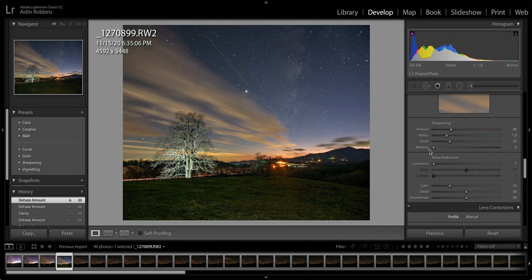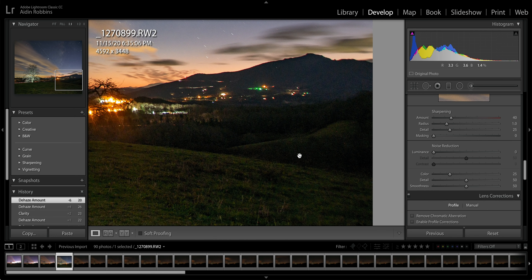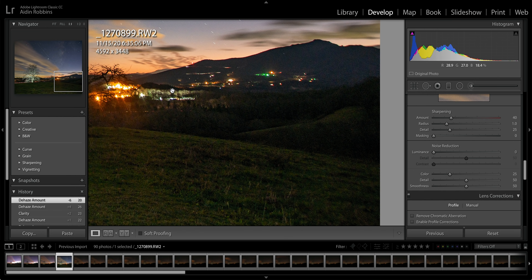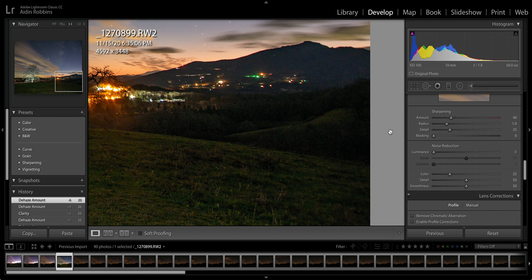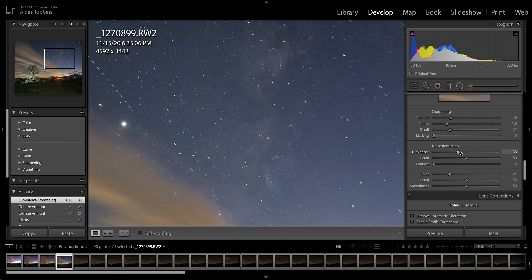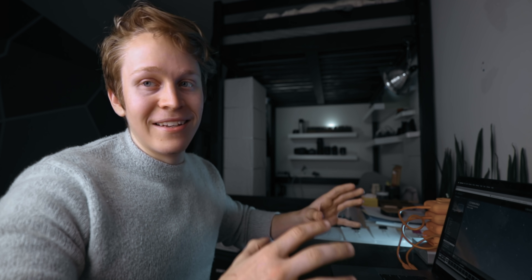Finally, let's denoise the image just a touch. With most night lapses, since you're bringing those shadows up so much, you're inevitably going to introduce a little grain. It shows up most here in the mountain towards the edge of the frame. Bring the noise reduction up and you should start to see some of that go away. But be careful — as you bring that noise reduction up, you start to lose finer detail in the night sky. It's really all about finding that balance between bringing back detail and getting a clean, even-looking image.